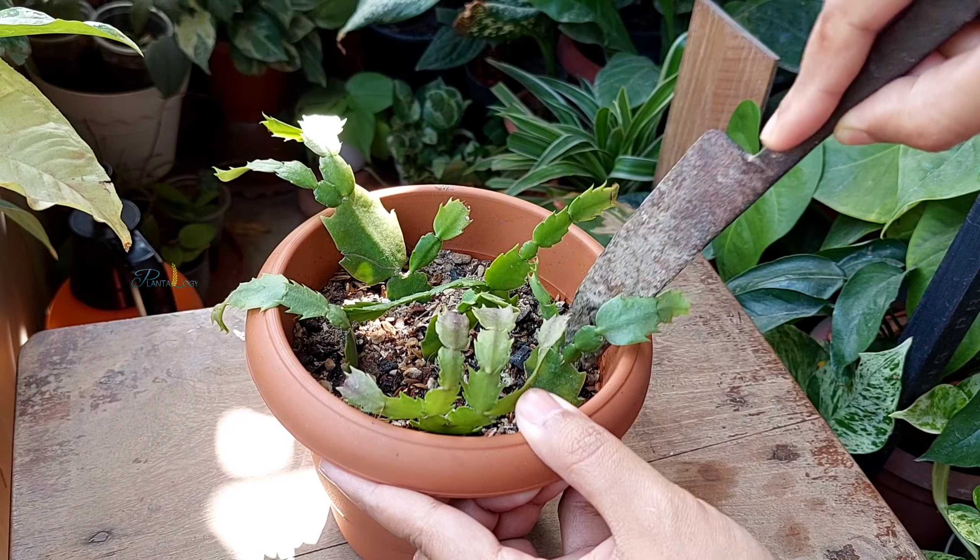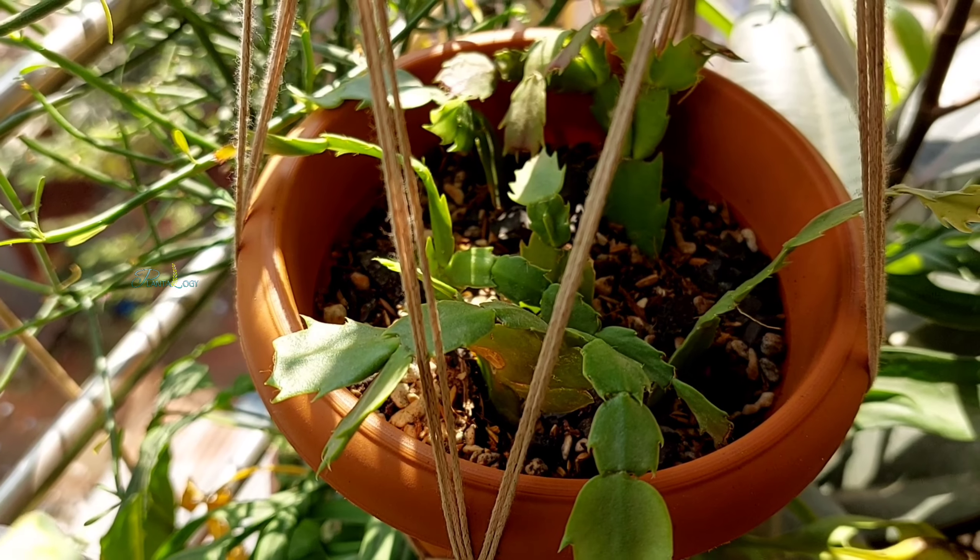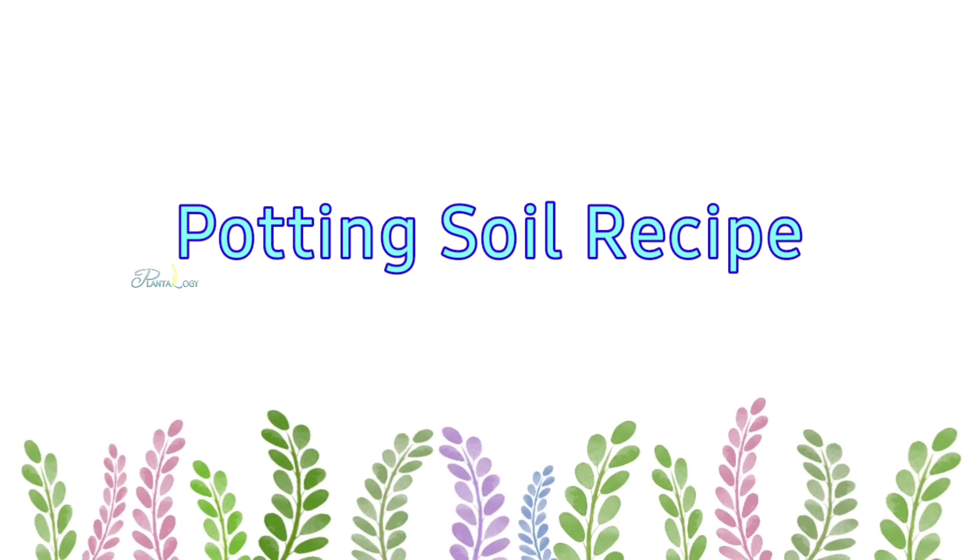And with this, hello plant lovers! I'm Nisha Tsubak from Bangladesh, and welcome to Plantology.